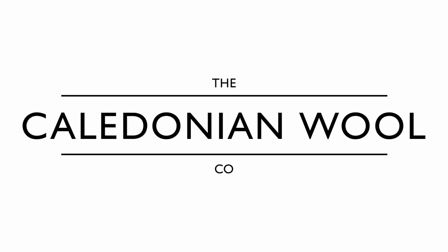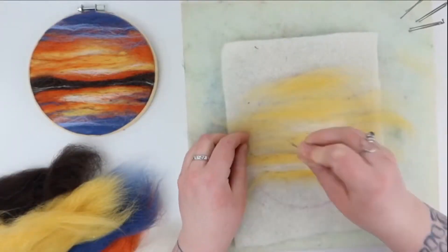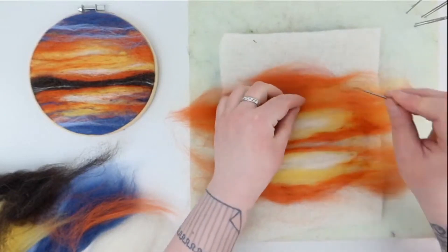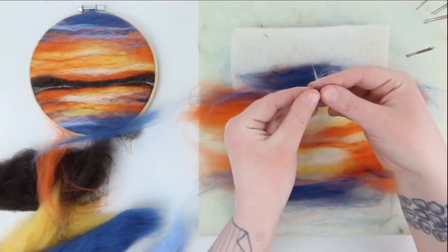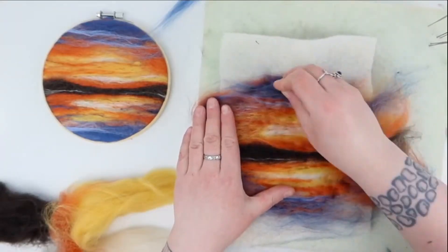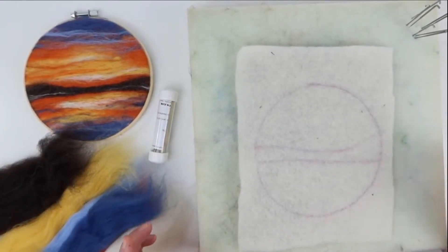Hello my squishies! Welcome to the Caledonia Wool Company Shetland Sunrise Felt Along. I should probably mention that this is sped up by four times the speed — I'm not expecting you to felt this fast. The full hour-long felting is available, the link will be in the description below. So let's get started.